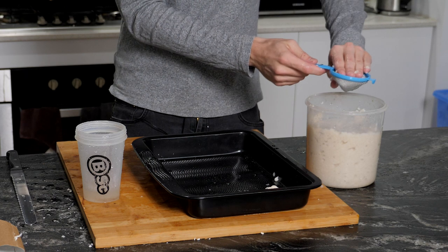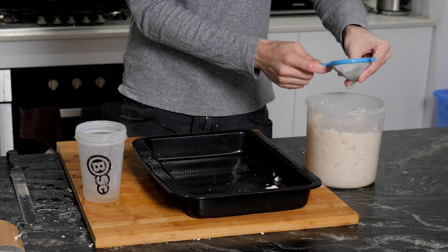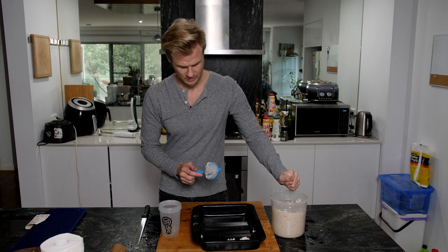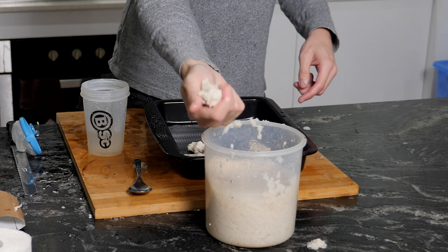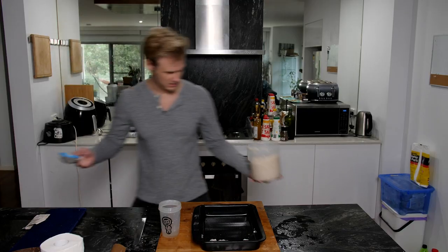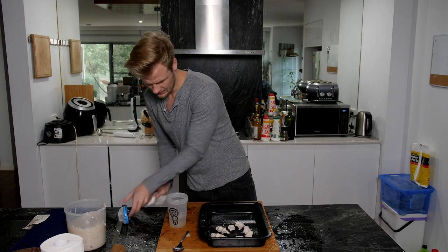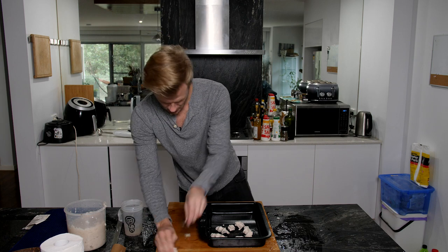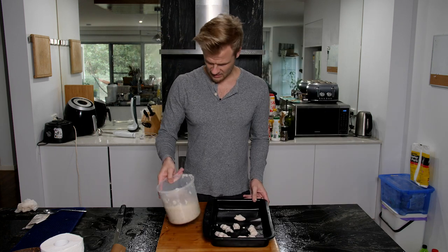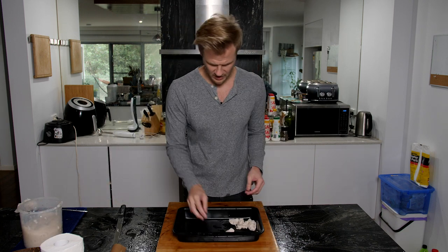I basically go back and forth between just squashing it out with my hands and then pressing it through. Then we end up with a little ball of paper. I'm making a mess — that's for sure. Quick wipe down, and so you can see how we turn this stuff into these little balls of wet mushed up paper.